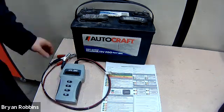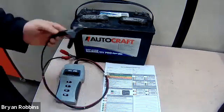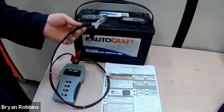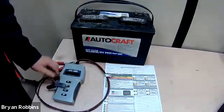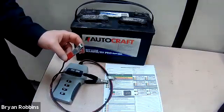In order to use this tool, we are going to hook it up with the black wire going to the battery post that has the negative symbol on it, and the red wire is going to go to the battery post that has the positive symbol on it.